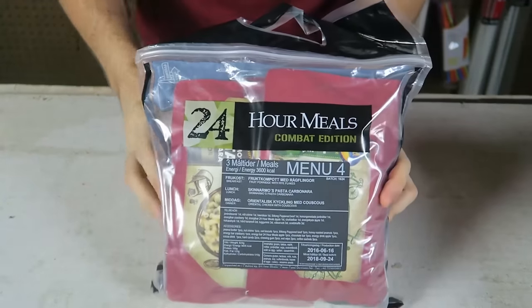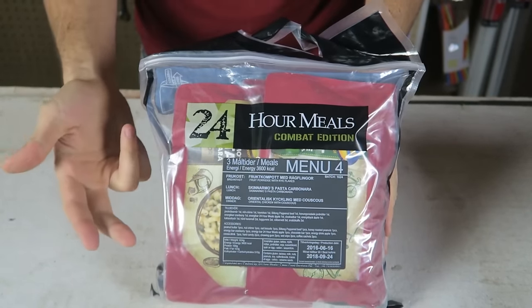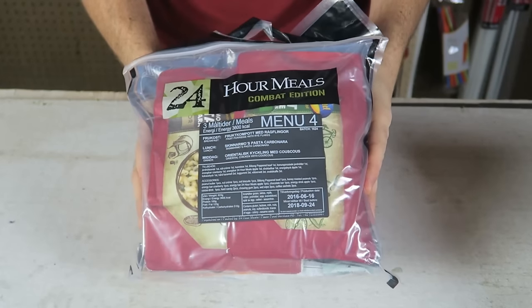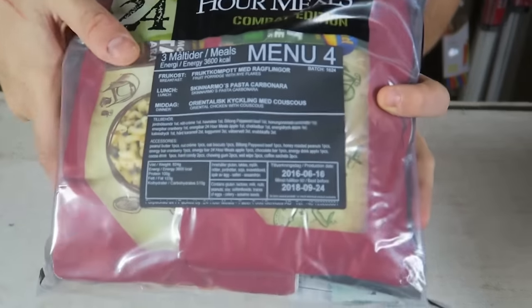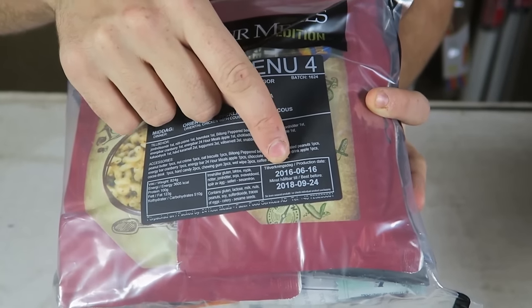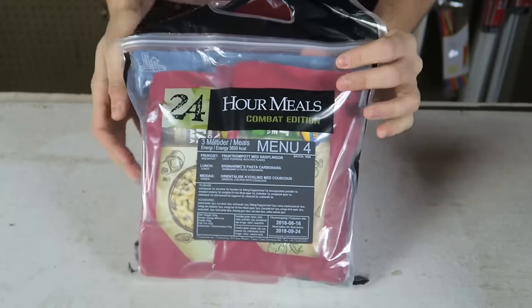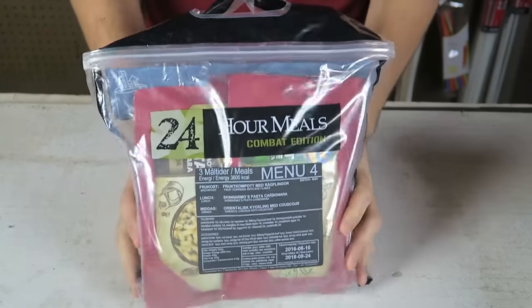As you can see, it's actually a 24-pack ration, so it's not just one meal, it's three meals. Some of it is in English, so let's find out. Looks like it stays good for two years — manufacturing date was 2016 and it's good till 2018. That's not too bad. Let's open it up and see what's inside.